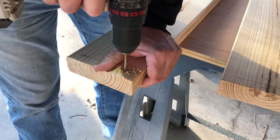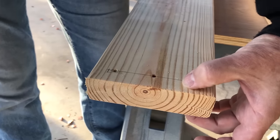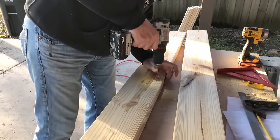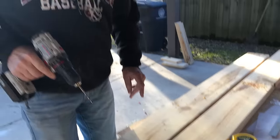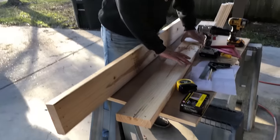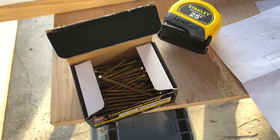Let's pre-drill all these holes. If we didn't pre-drill, the wood would split — you always want to pre-drill when working on the ends of boards. That's 18 holes. Now we're ready to assemble the base using these Grip-Rite three-inch construction screws — nothing crazy, but they're good for budget builds.